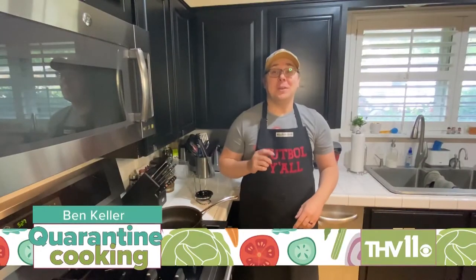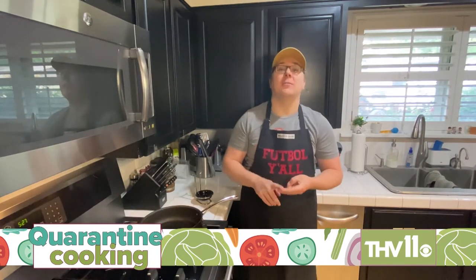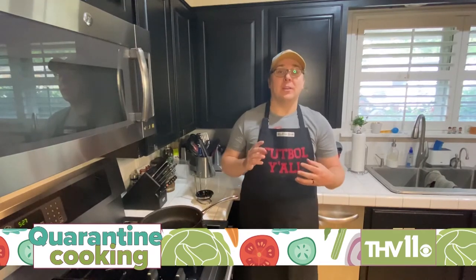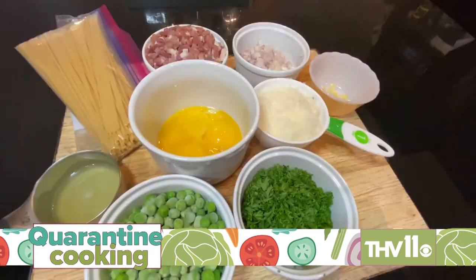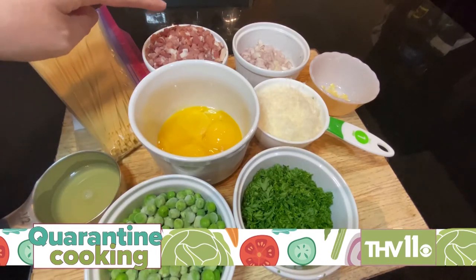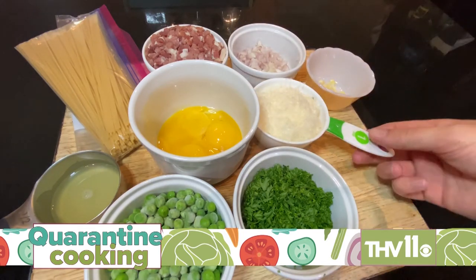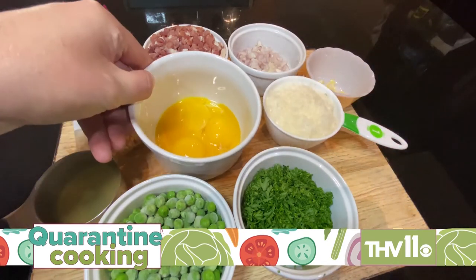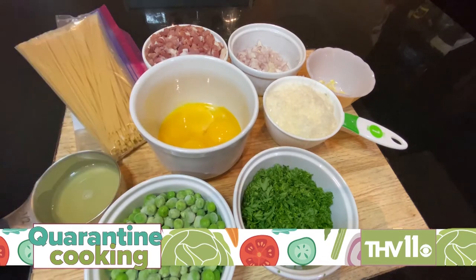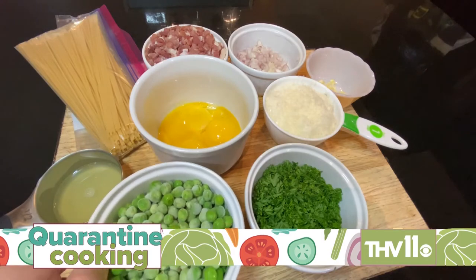Hey y'all, my name is Ben Keller and I'm here to show you how to make one of my absolute favorite Italian dishes — spaghetti carbonara. It's simple, it's delicious, and I can guarantee it'll satisfy everybody at your dinner table tonight. You will need 12 ounces of spaghetti, 8 ounces of diced pancetta, prosciutto, or bacon, one shallot diced, three garlic cloves minced, one cup of grated parmesan, four large egg yolks, the juice of one lemon, half a cup of chopped parsley, and one cup of frozen green peas.